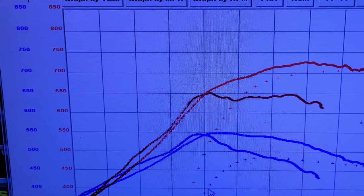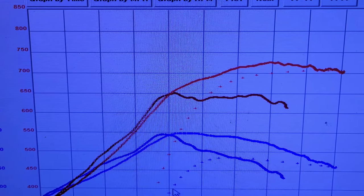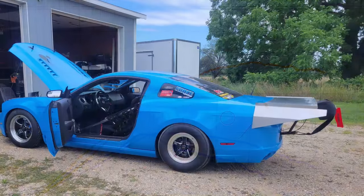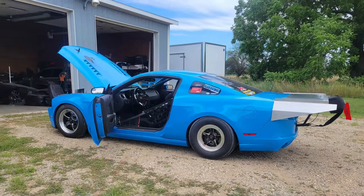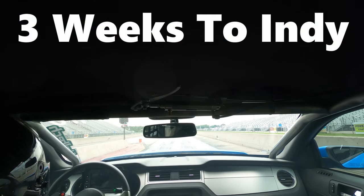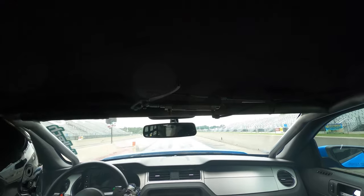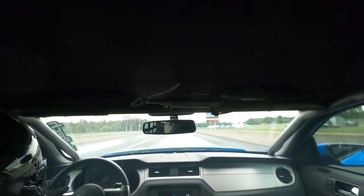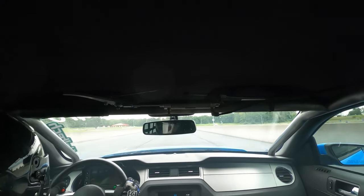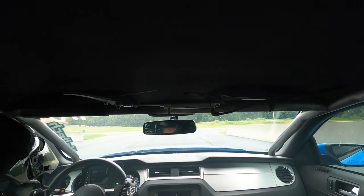Here's the dyno graph. At the same boost level — 14 pounds — the new setup made about 70 wheel horsepower more than the stock engine did. The biggest factors for that power increase were a little bit of port work, the custom camshafts we developed, and a point lower in static compression ratio. The next step was to go to the track and make a test hit. Somewhere between the dyno session and the test session, we got Jesse fitted in the car, adjusted the belts, moved the gas pedal, and that kind of thing. That test hit netted a nice 9 PSI launch, 29 PSI up top, 165 miles per hour — a new personal best.